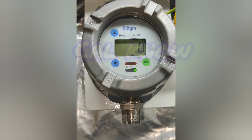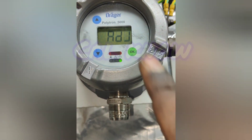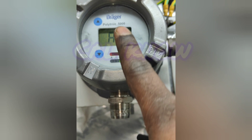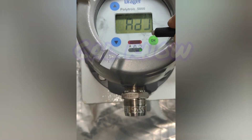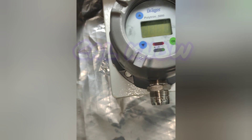We have to do the span calibration also. Press the down button two times and it will come to span adjustment. Then we have to press OK. Now you can see the display — we have not applied the gas yet, that's why the display is showing like this.